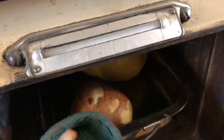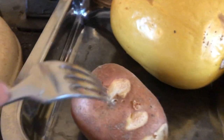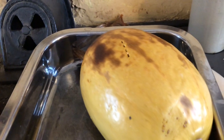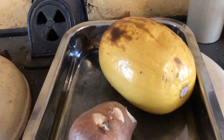Okay, an hour has passed, so I have a feeling my baked potato and squash are probably cooked. Let's see. Well, that could do a little bit more time. Ooh, that's lovely and cooked. I think I'll put them in the oven for a little bit longer.